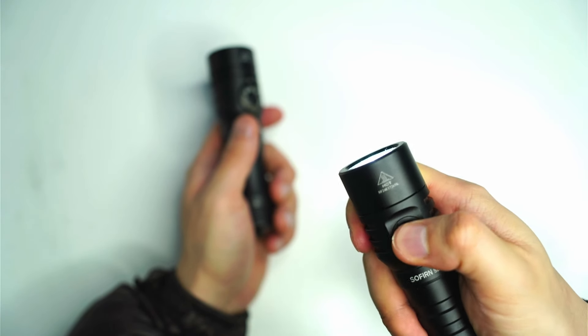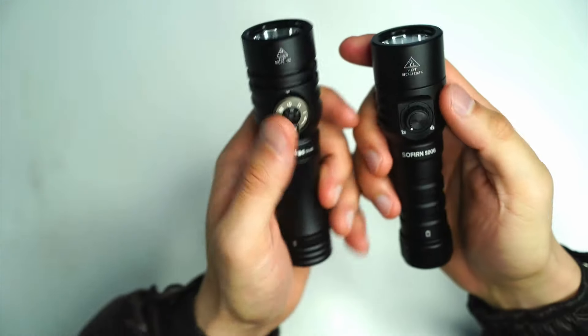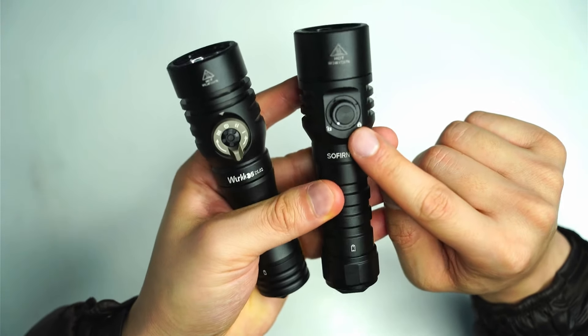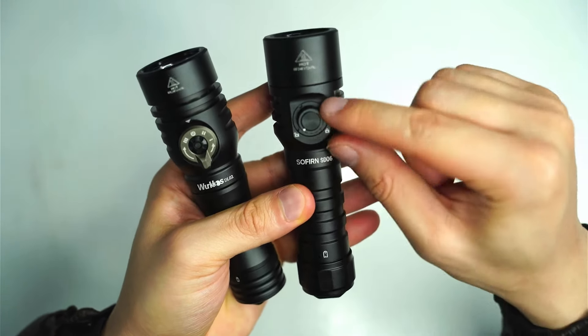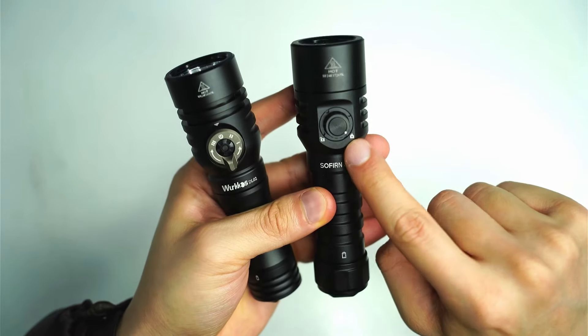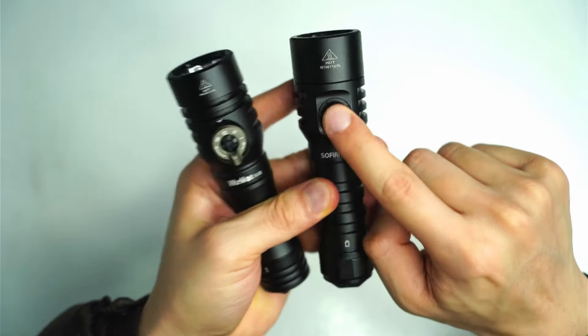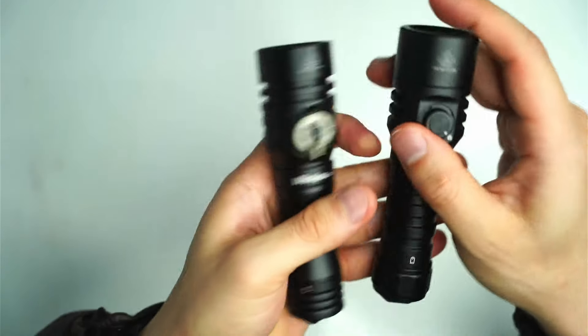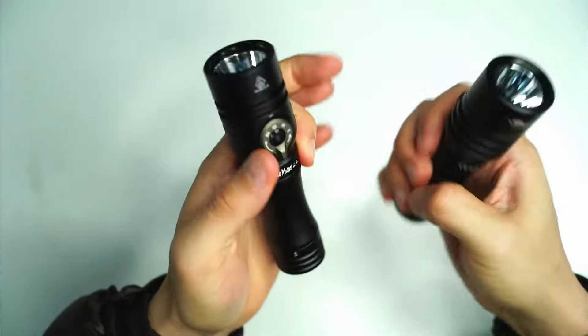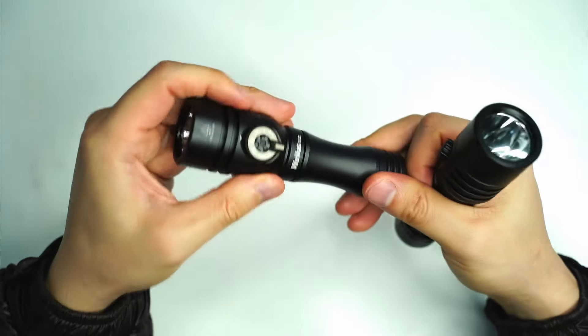Unless of course you turn it on and leave it on memory mode on the high mode. The SD06 has this interesting lockout function — you can see here it's on unlock, but you can actually move the switch to the right-hand side to lock the flashlight. There isn't a way to do this on the DL02.